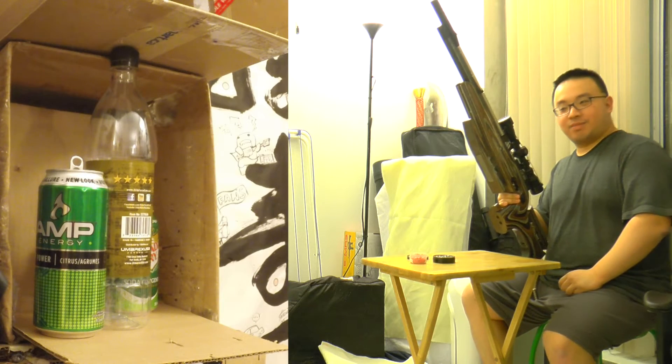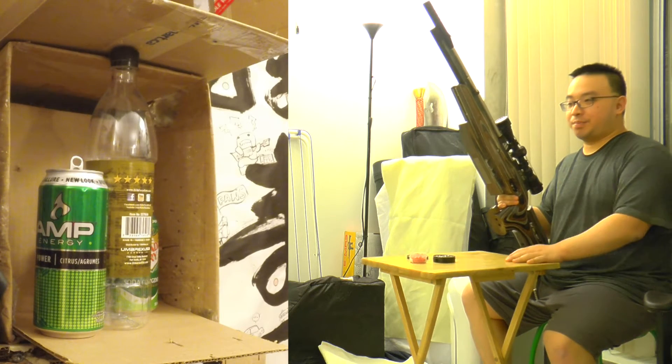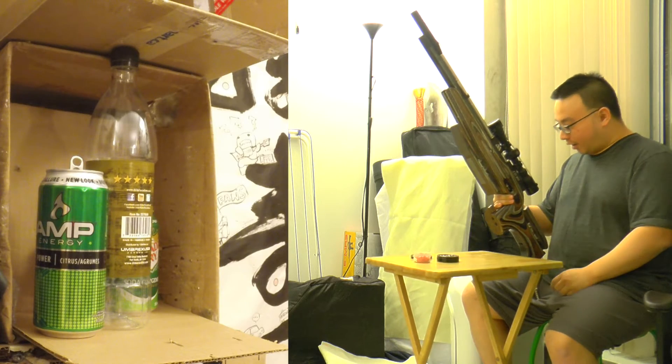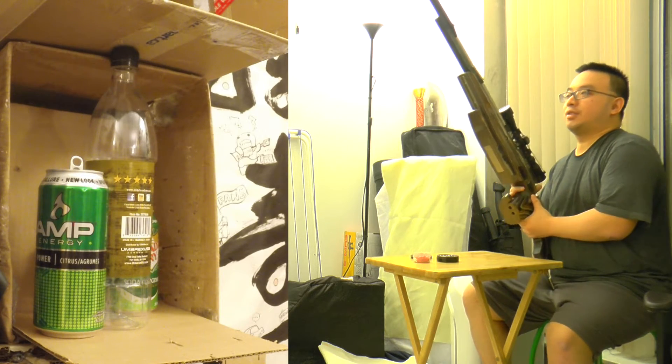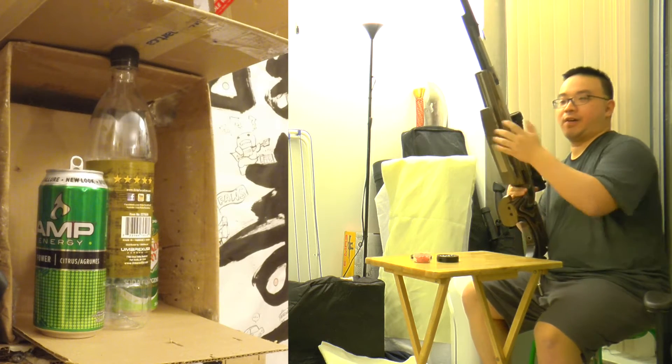Hello from TreeNature.com, this is Mark Josie. Today is another Prinkling test with the Airarm FTP-900. This is one of the most amazing target guns, field target guns you can find.